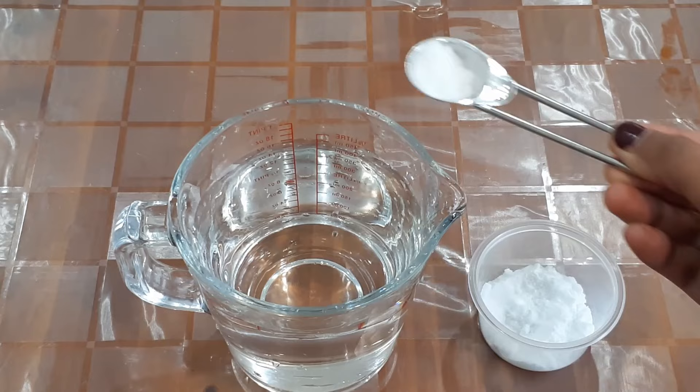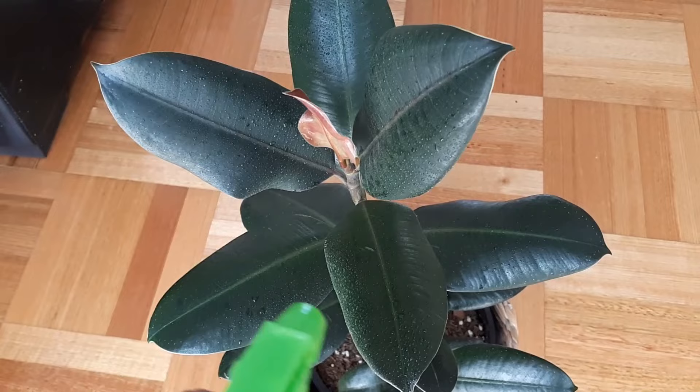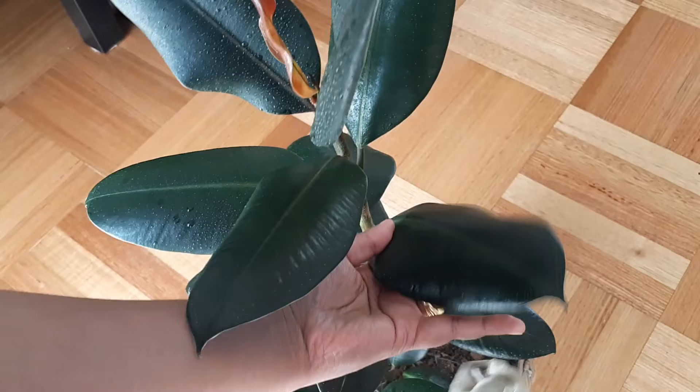To clean your houseplant foliage, add half a teaspoon of baking soda in one liter of water, stir it well, then spray it on the foliage and wipe it down with a soft damp cloth. This will not only help with better photosynthesis but also help to prevent fungal and bacterial infections on your plant.